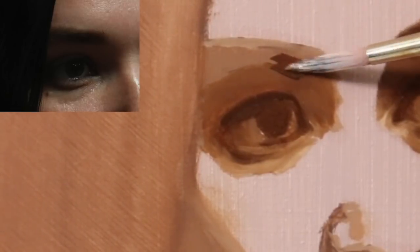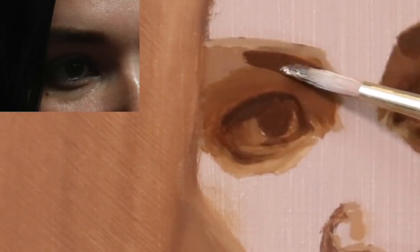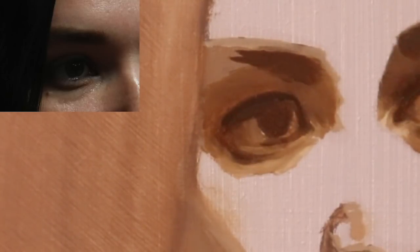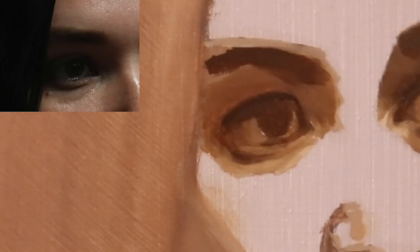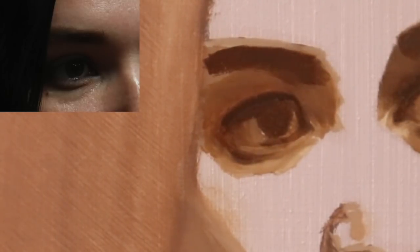Alright, so now the eyebrow — not using quite pure burnt umber, but a very close mix with just a tiny bit of titanium white. I'm just taking directly from the value scale that I mixed up at the start. So the eyebrow — it's going to have a very soft edge. I don't want the eyebrow to be too sharp, and I don't really want any of the edges for the underpainting to be too soft either. So now we're going to bridge our way over to the other eye.